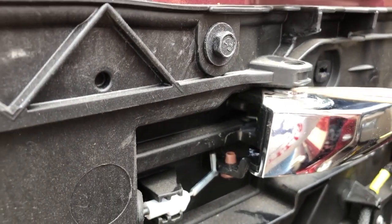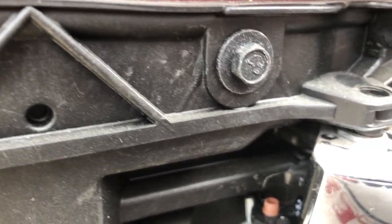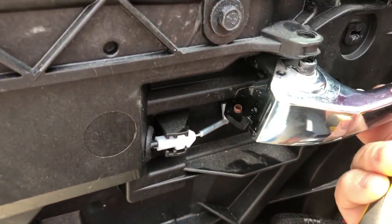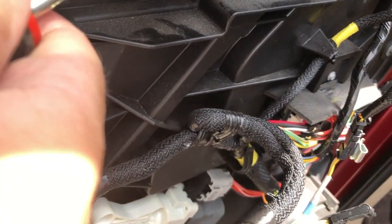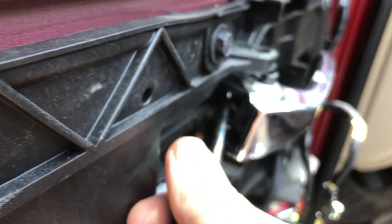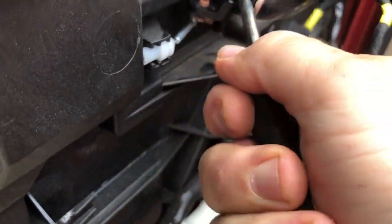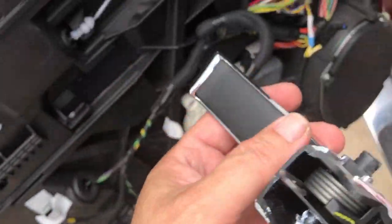What we gotta do is pry this up to get the door handle out. This pushes in from front to back, so take the screwdriver from the front and get it right on the plastic edge — push and pry it to the front, and there you go. It just pops out. You can see it's just a ring that it sits in with some grease. Get that out — you can see that's where it sits, and the spring isn't hooked to anything.